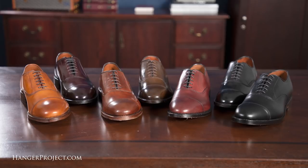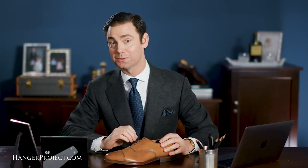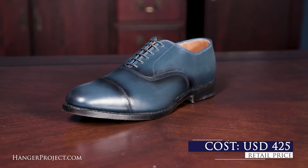This simple cap toe Oxford is a classic — a staple that belongs in almost every closet. It's no surprise that the Park Avenue is easily Allen Edmonds' number one selling dress shoe, and for $425 it's a pretty good value.